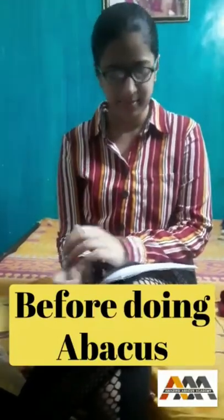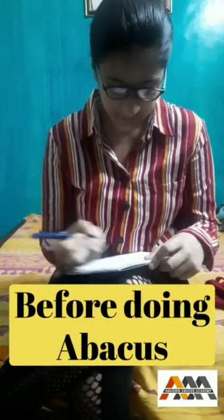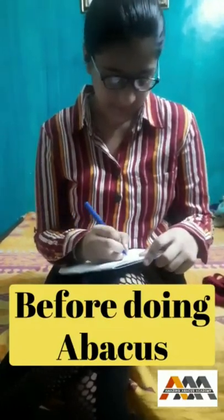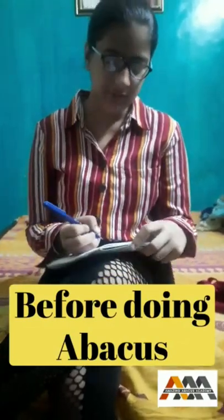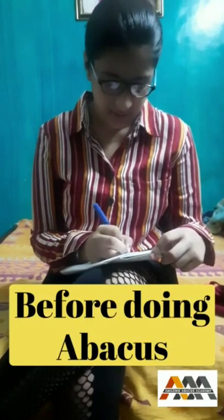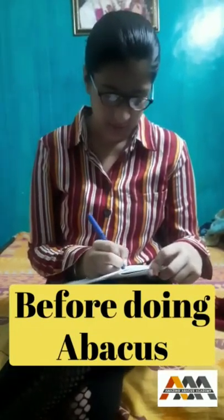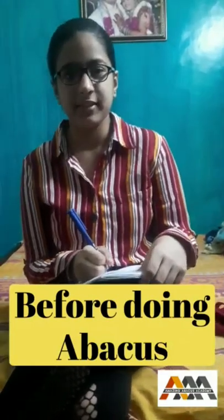Okay, Navika, for the calculations, your question is 125 plus 213 minus 211. And your answer is? I am just wait for a minute. Sure. Now, 127. Correct.